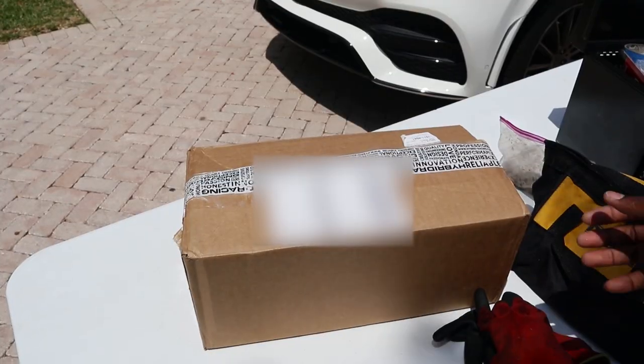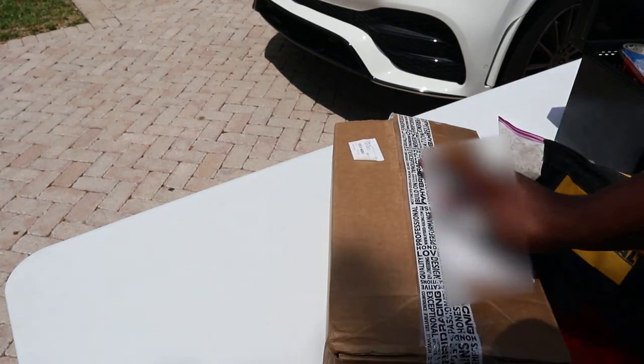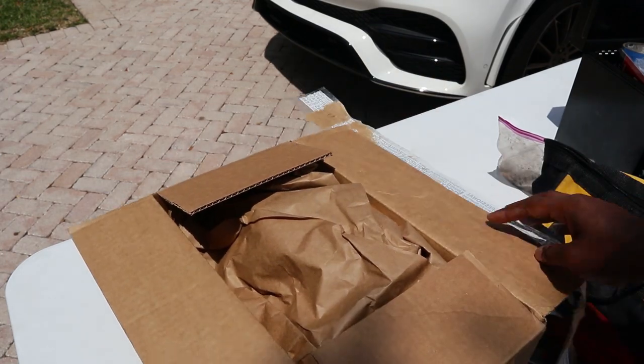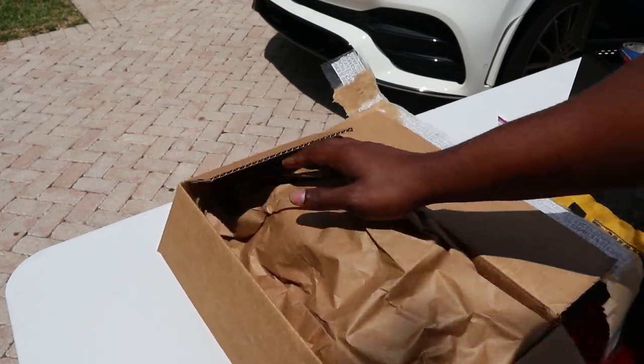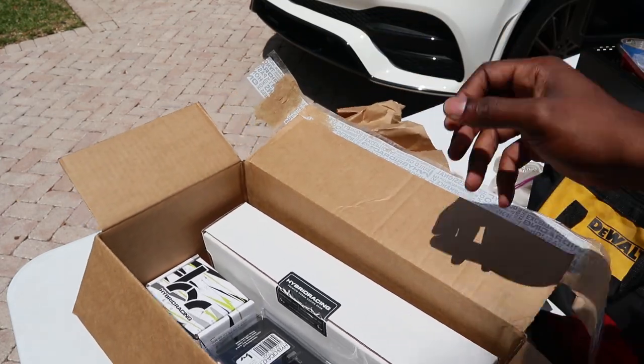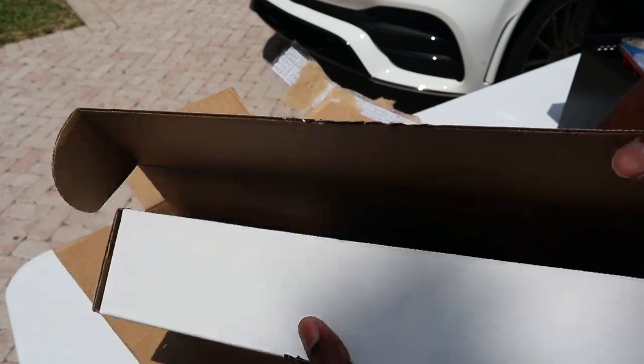They sent me some drip. Hybrid Racing went crazy. I already opened this because I couldn't wait, but look at that.